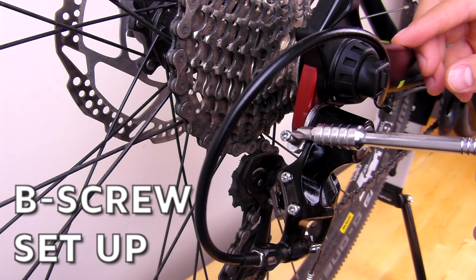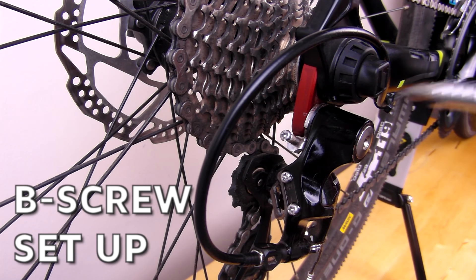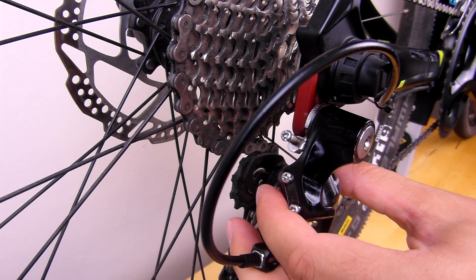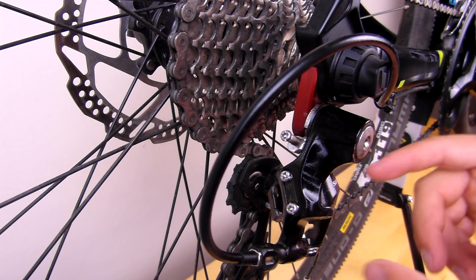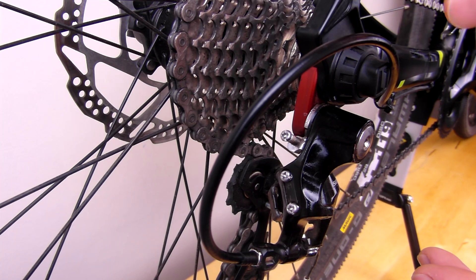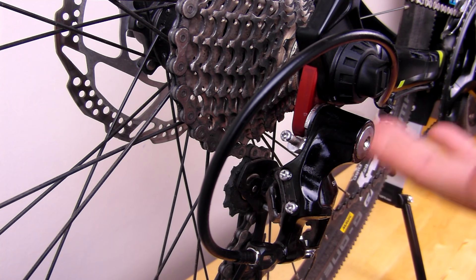The B screw. This is something that most YouTube tutorials skip over. It's very important in fine-tuning the derailleur position. The B screw controls the angle where the derailleur sits. Getting your derailleur closer to the cassette improves shifting performance and reduces wear on the drivetrain. We want it as close as possible to the cassette without actually touching it.